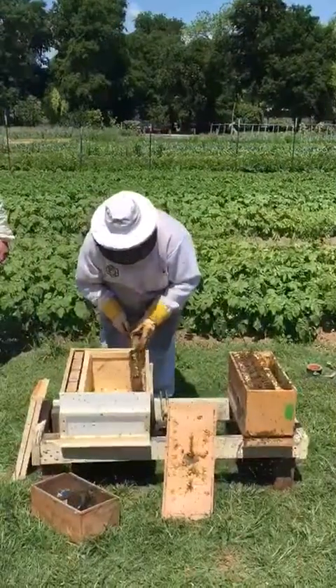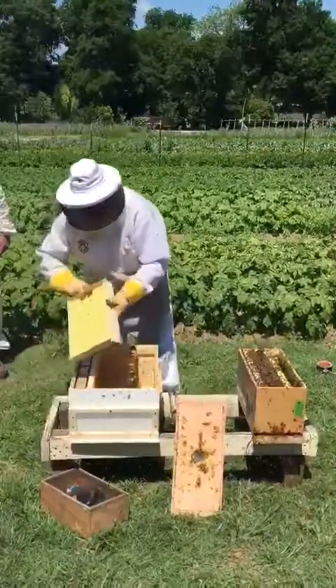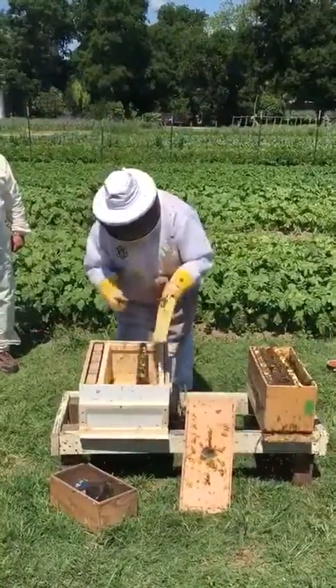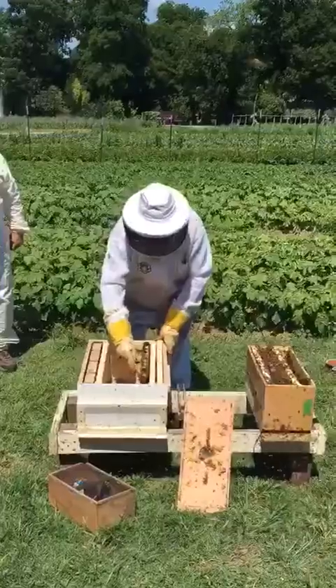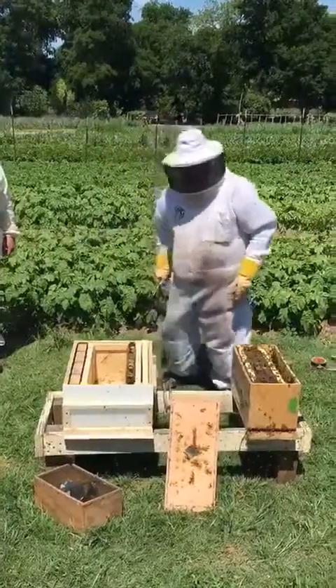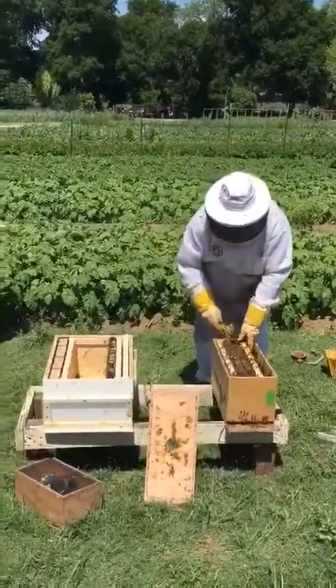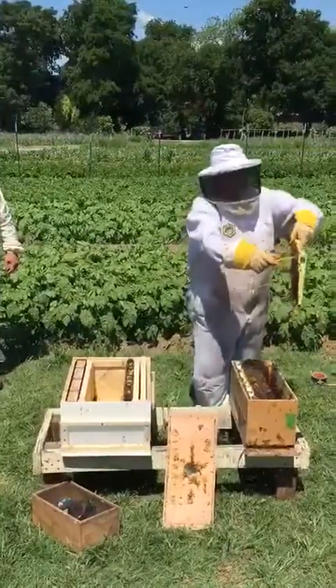Should he smoke the bees? No, you don't want to smoke a lot. You don't want to smoke the nuke out, because you want the bees to stay clung to the frame so that when you make the transfer there are fewer bees you have to shake and fewer bees that are flying. Do not smoke the nuke. They're not going to be that mad.